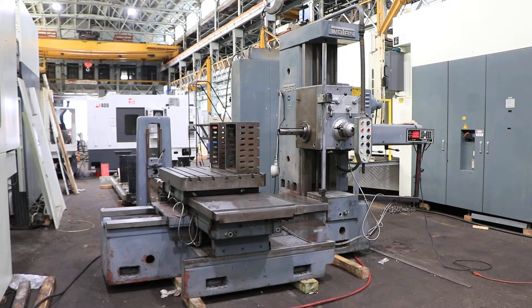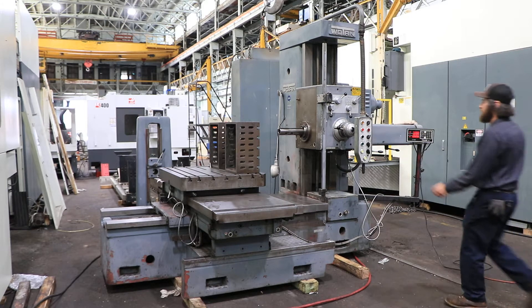We have a 3-inch Wotan Table Type Horizontal Boring Mill, model B75, serial number 58307. The machine was new in the 1970s, and we're going to run it for you.